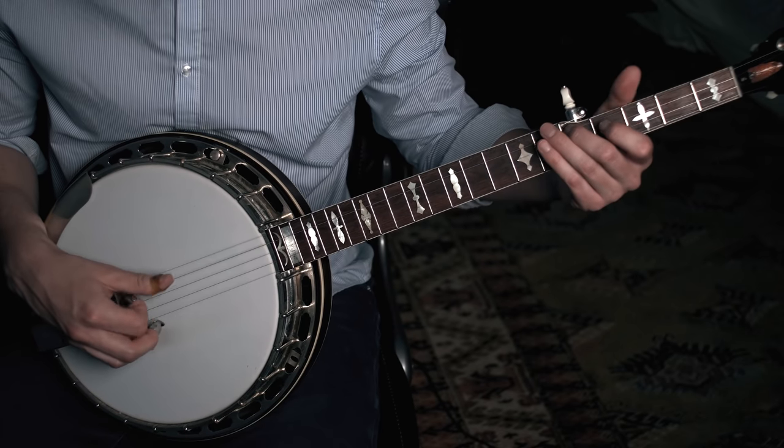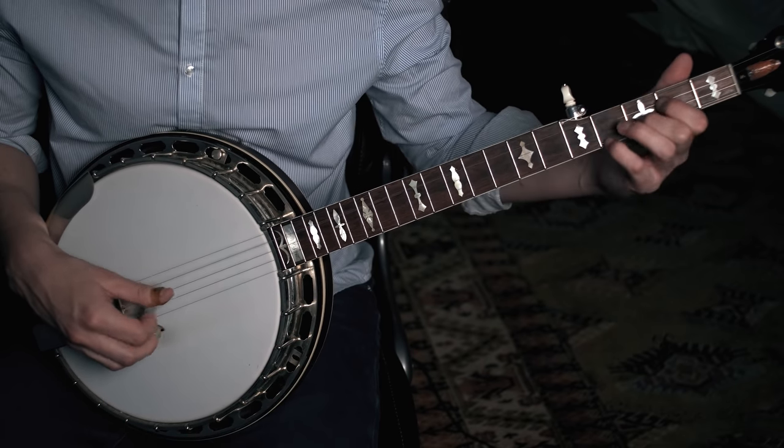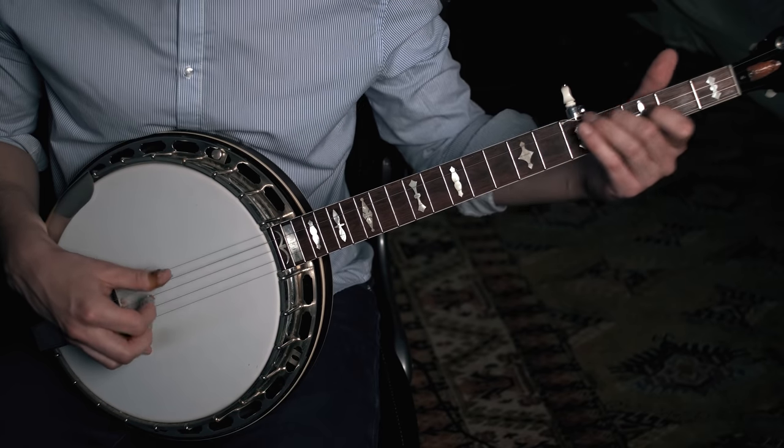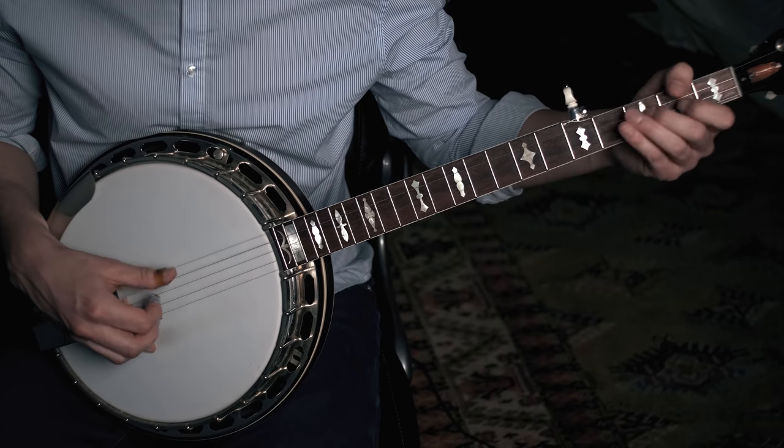That can be really difficult, or it can feel that way anyway, because when we talk about players like Earl Scruggs or J.D. Crowe and their amazing backup, we're usually thinking about really cool examples of backup. And that's really great, and that's not unattainable for you or pretty much anyone who's trying to play the banjo, but that's not really where we should be starting when we talk about rolling backup.